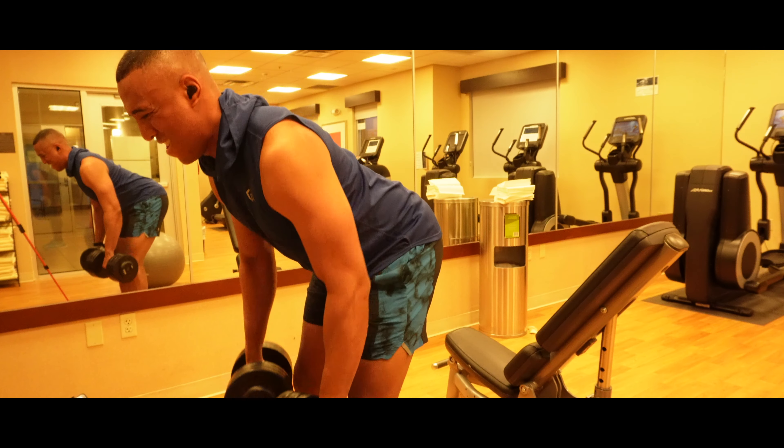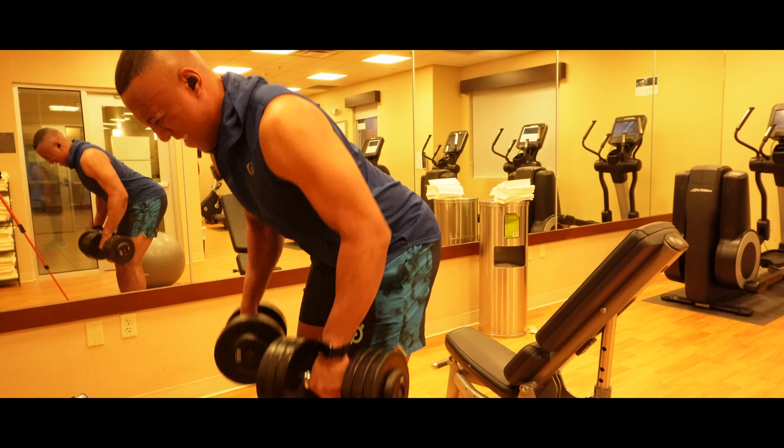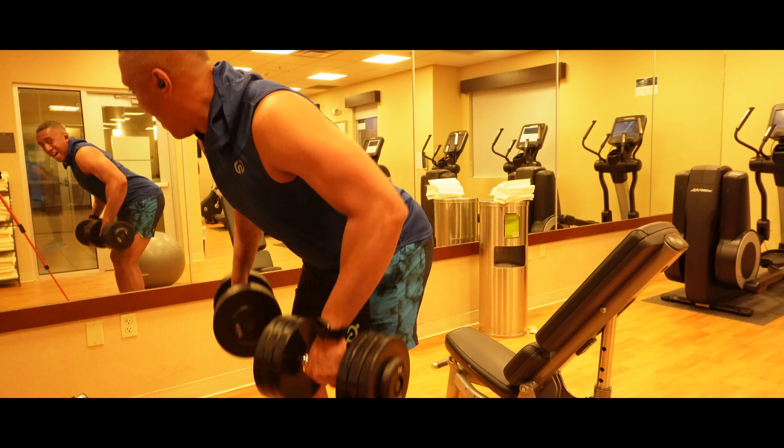The dumbbell bent over row activates the majority of your back muscles. It's key to maintain the right posture while doing this exercise so you don't get injured.